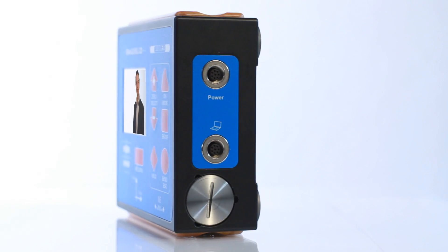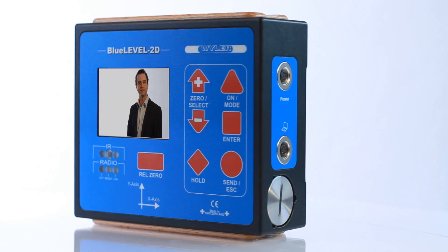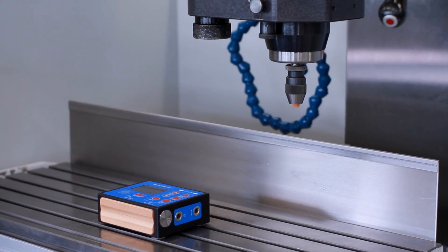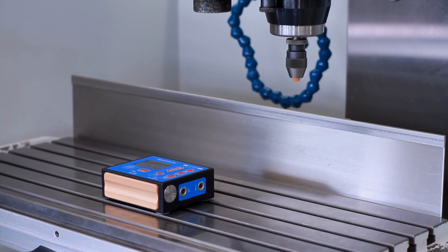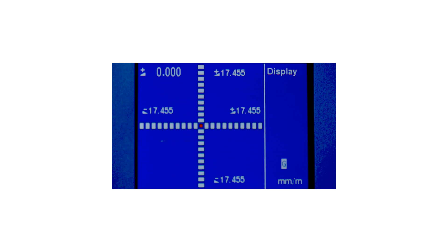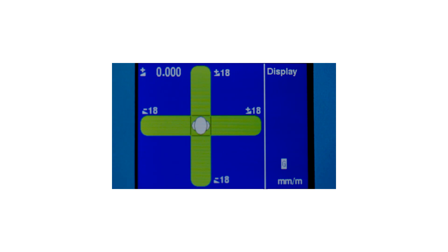Background lighting and good contrast make it easy to read even under unfavorable lighting conditions. Depending on the requirements, the user may select a fully numerical presentation of the inclination of the two axes. Graphical display options include an LED cross, a cross, or a round spirit level.